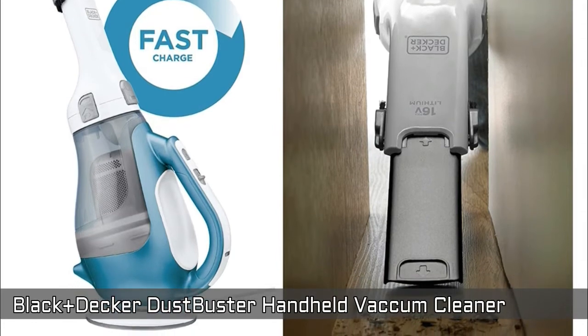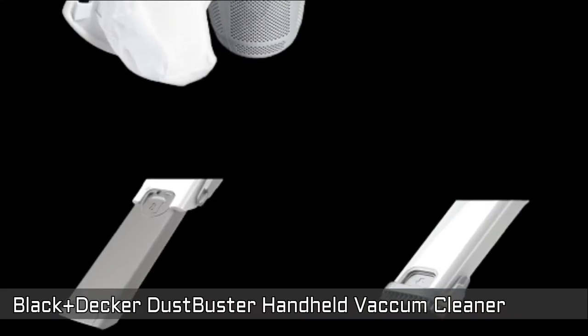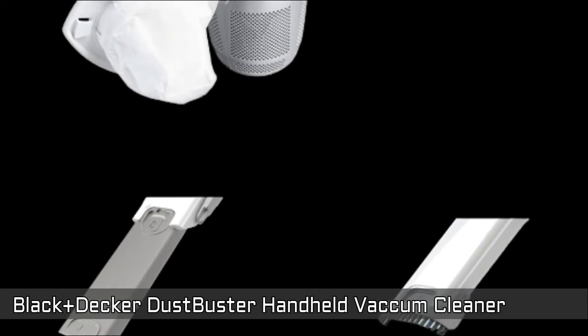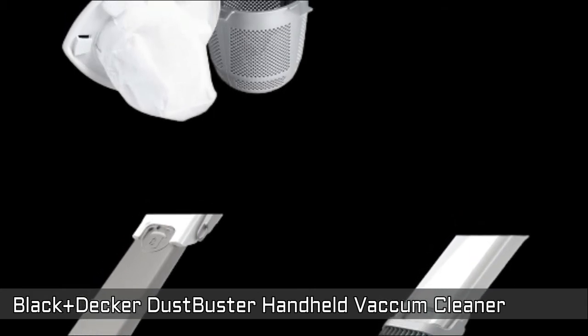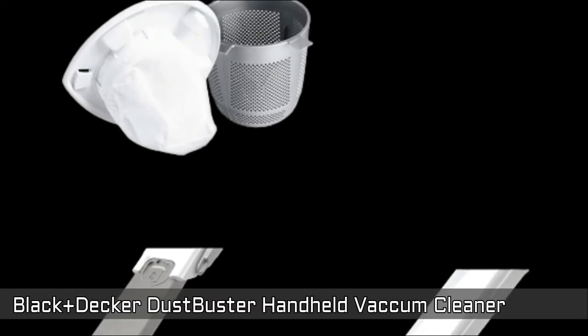The suction power is 15.2 air watts. Dust bowl capacity: 20.6 ounces. Cyclonic action helps to keep the filter clean and power strong, with a translucent bagless dirt bowl that is easy to see dirt and empty.